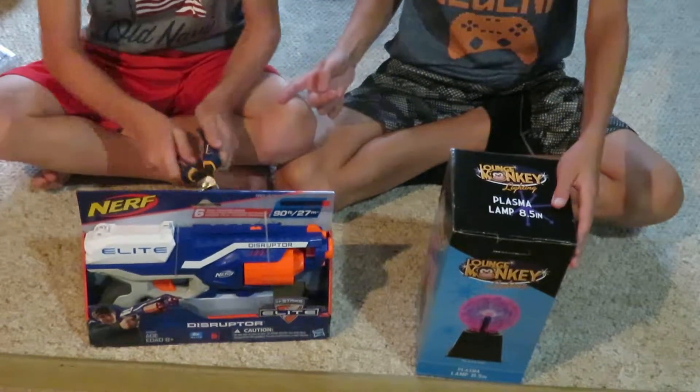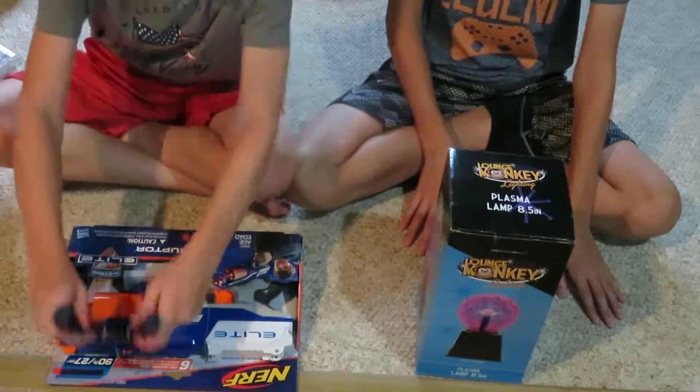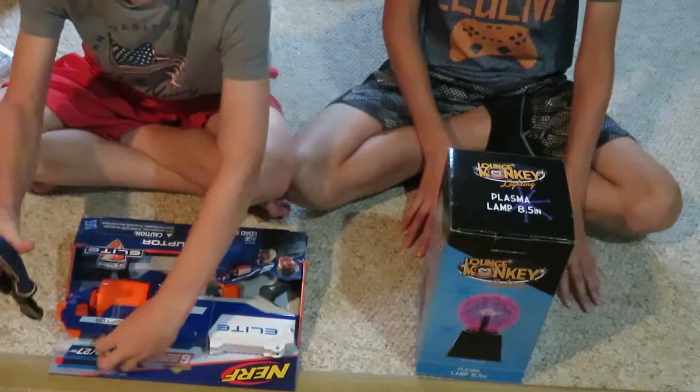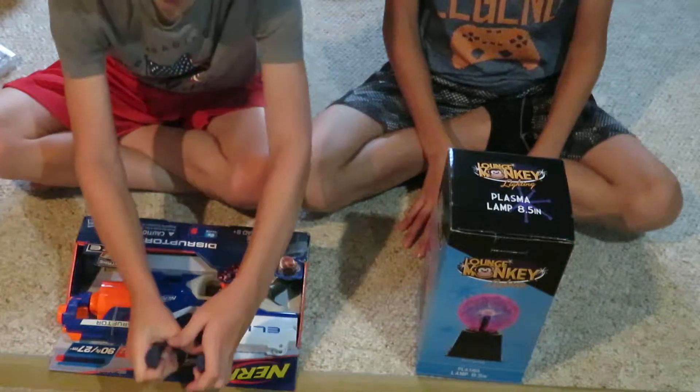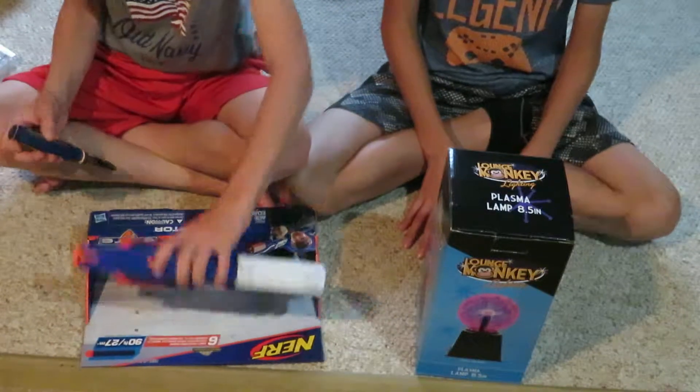We'll do the Nerf gun first. The Destructor is literally just a different version of the Strong Arm and the Maverick, if you guys know what those two guns are — very, very old Nerf guns.